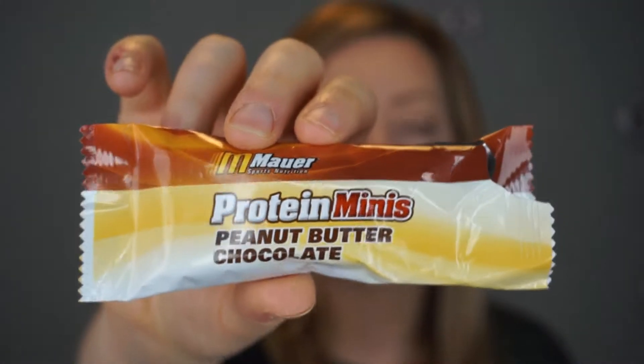I got this in my earth box and it did come in two different flavors — I can't remember what the other one was — but this one's peanut butter chocolate. I did try it out but as usual I don't remember what it tastes like, so this will be a true first impressions.